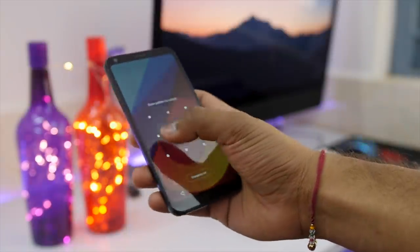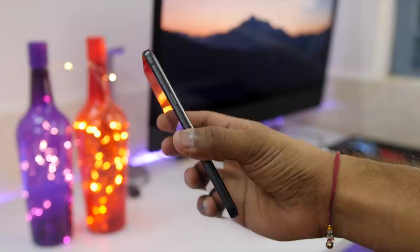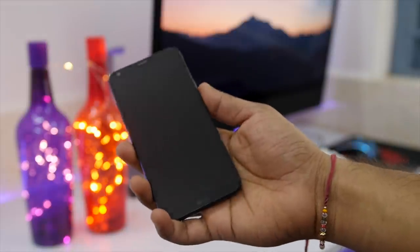Also keep note that the sides are made out of 7000 series aluminum, which means it is stronger than the usual metal used on budget smartphones. In terms of weight, it is around 149 grams, which is quite less, and it's about 8.1mm thick.